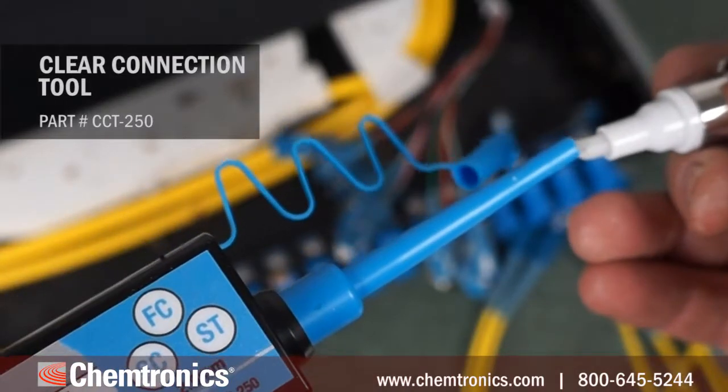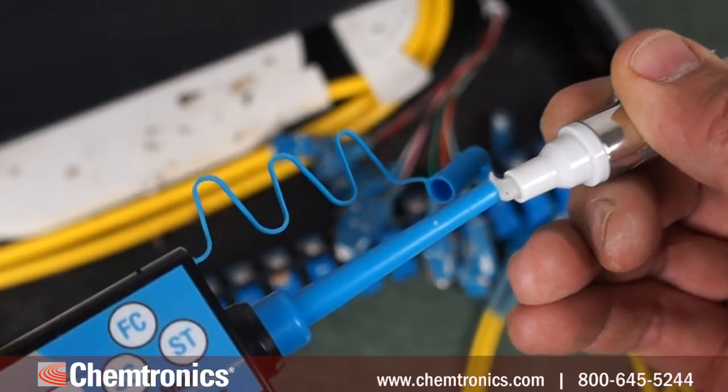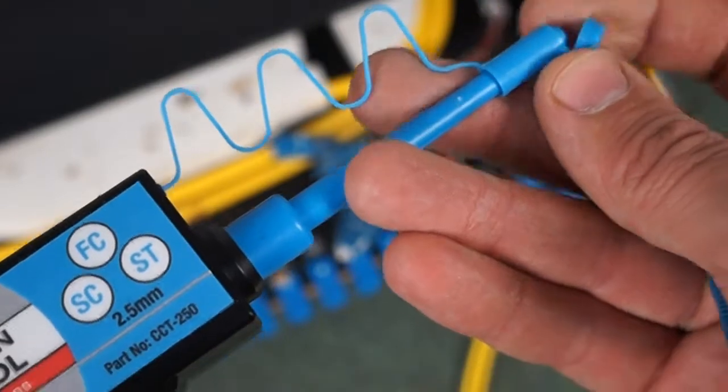You first saturate the tip of the cleaning tool by pressing the wetted nib of the pen so it depresses the tip of the tool, but not hard enough to make it click and advance the material.